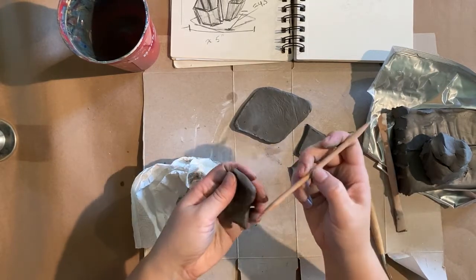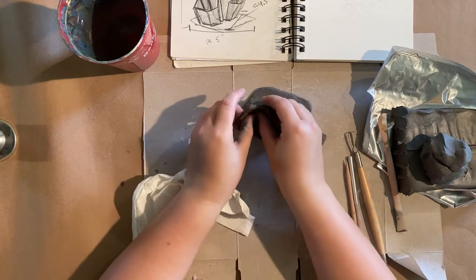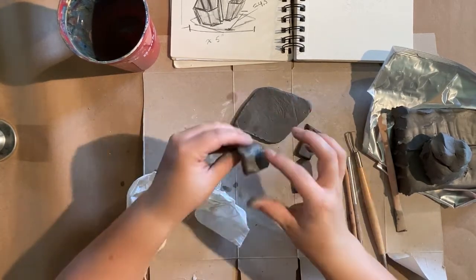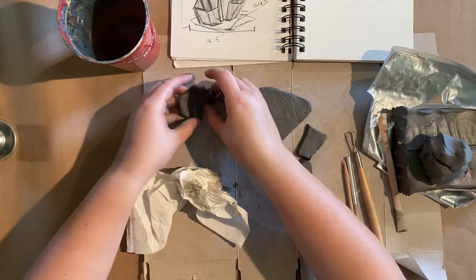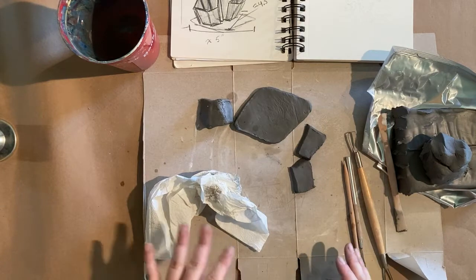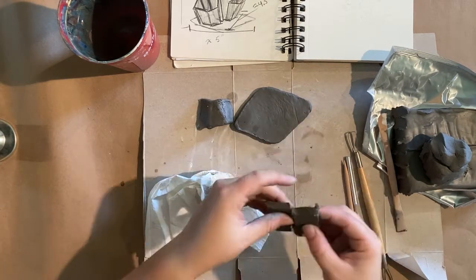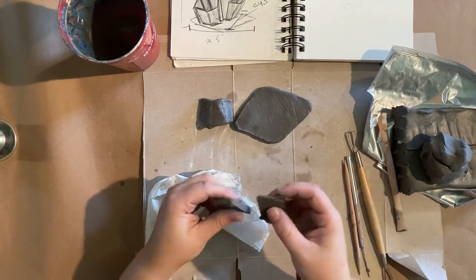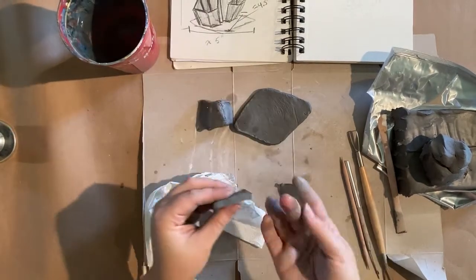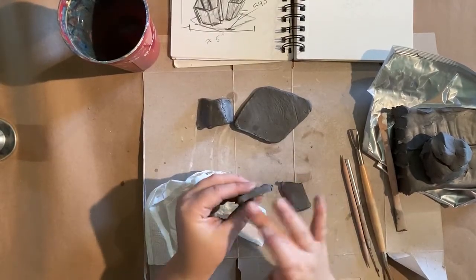I'm just creating that kind of angled curve here. I'll let that set up for just a minute while I start getting some of my other panels connected. This will attach here, so once it's attached it'll be a little easier to smooth out some of those rough curves. When in doubt, if it's getting to the point where you feel like you might be overworking something, let it set for a minute and then go back to it. You don't want a lot of water — you just want it to be a little tacky.